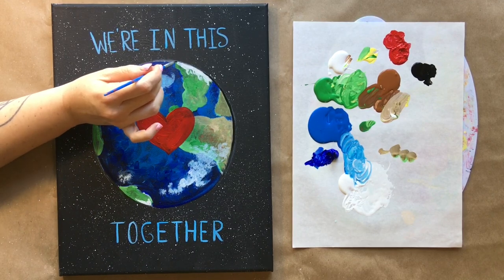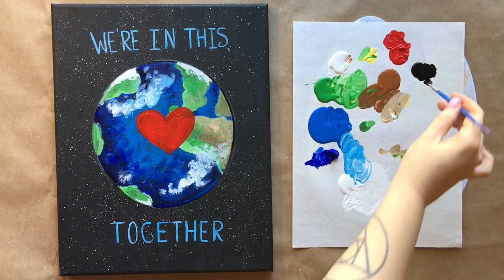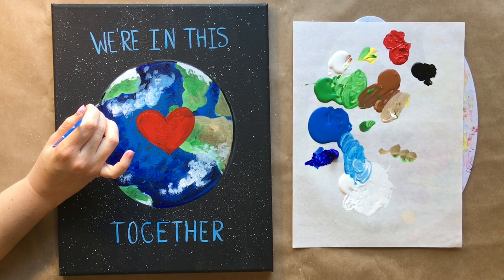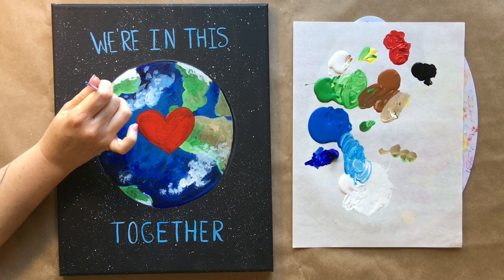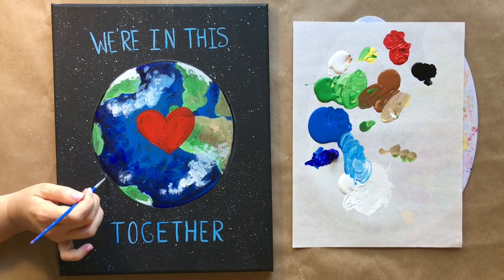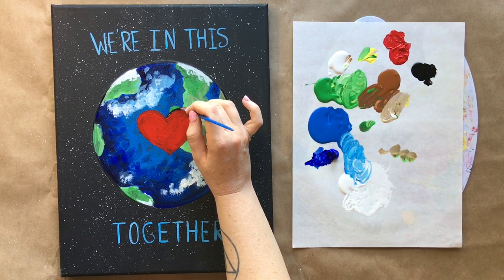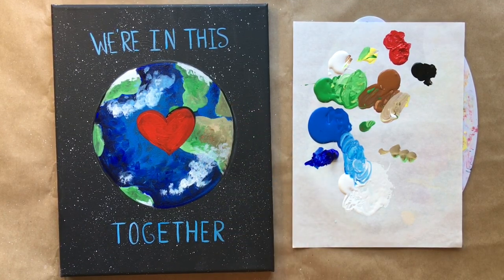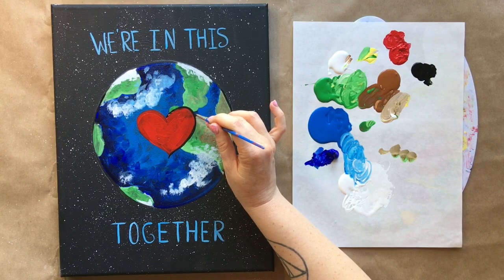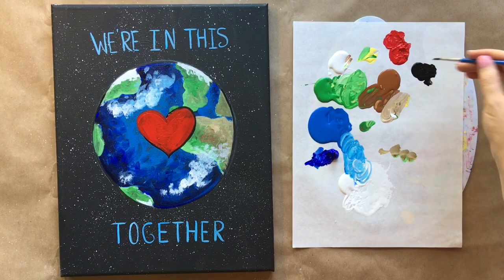With that black, you're also going to outline your heart — it always makes things look a little more graphic and illustrator-y. Adding black along the edges is an optional step; some people don't like it. If you're not super confident with your dexterity yet, the red heart is fine on its own as well.